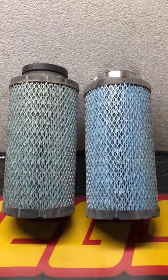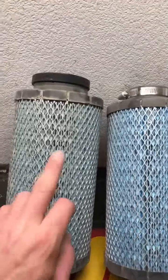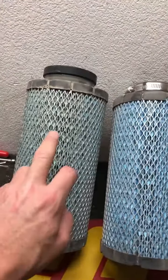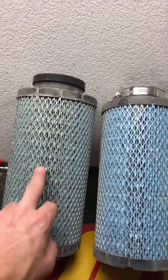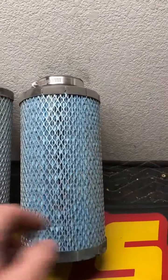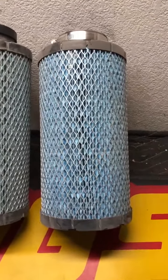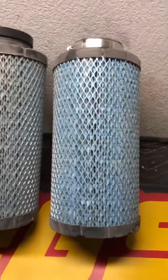Alright guys, just wanted to quickly show a representation of how well the KWT pre-filtered particle separator works. This is a filter that has two rides on it — one of them was to the dollar cabinet back. This is one that has five races, several hours of tuning, as well as a couple rides with some friends. They are exactly the same part, both factory Polaris filters.